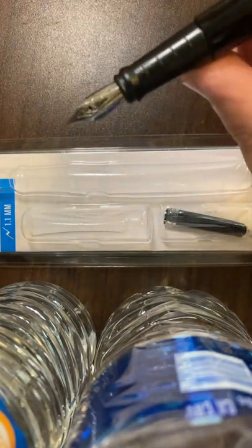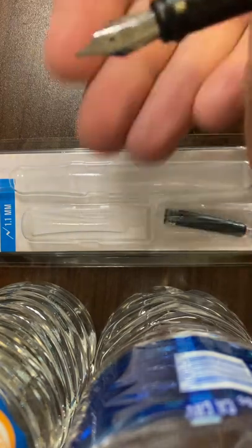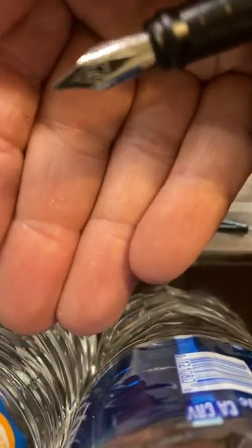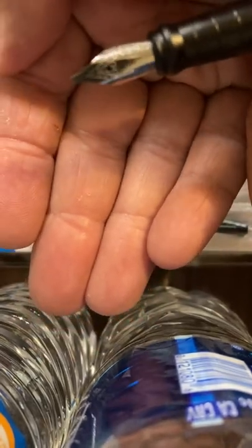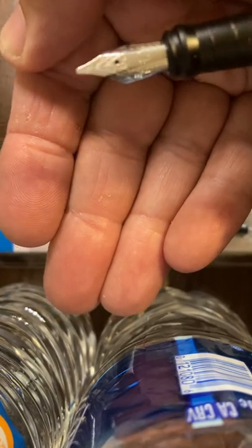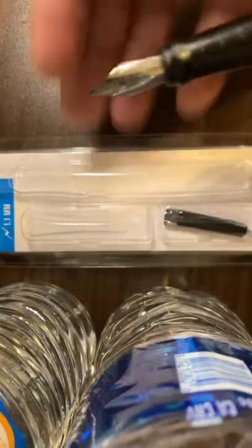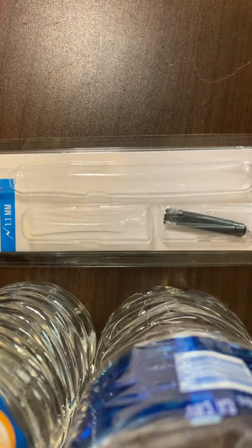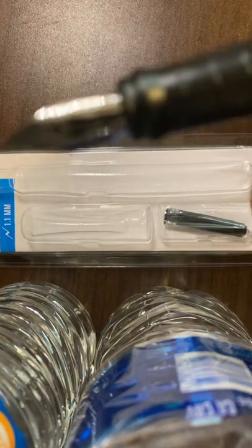Here is what the nib looks like — hard to get it to focus. And it is a 1.1 millimeter.